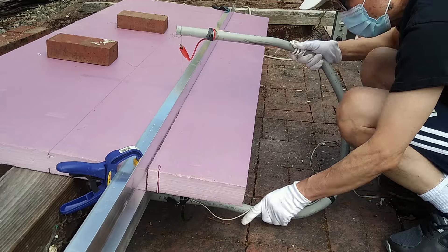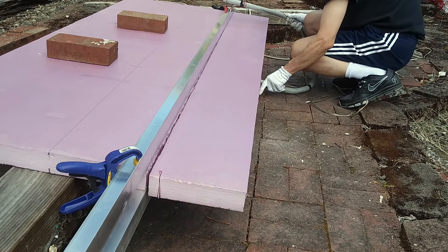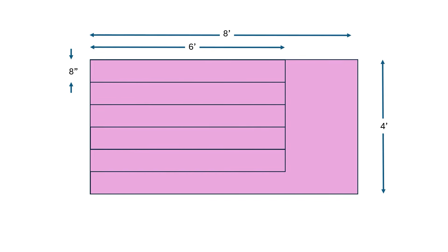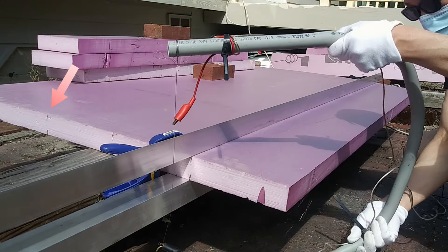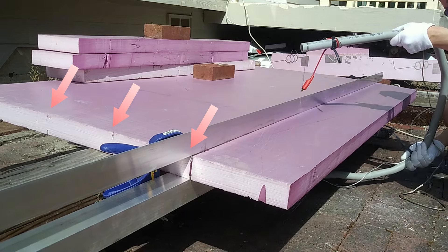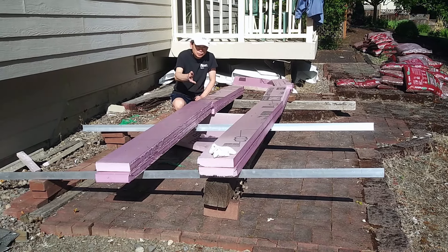I have a sheet of 2 inches thick, 4 feet by 8 feet pink foam. If I keep the pontoons to 8 inches wide, I can cut enough pieces of foam to build two 12 feet long, 4 inches thick pontoons. The boat can handle more than 300 pounds. The foam is also pre-scored in a few places. Using 8 inches wide is a better choice. It took me about two hours to cut the sheet to make two pontoons.